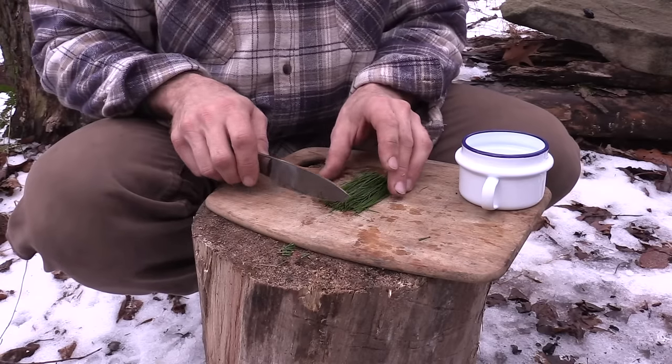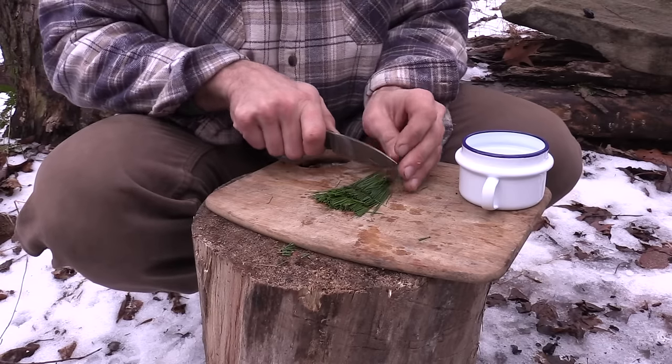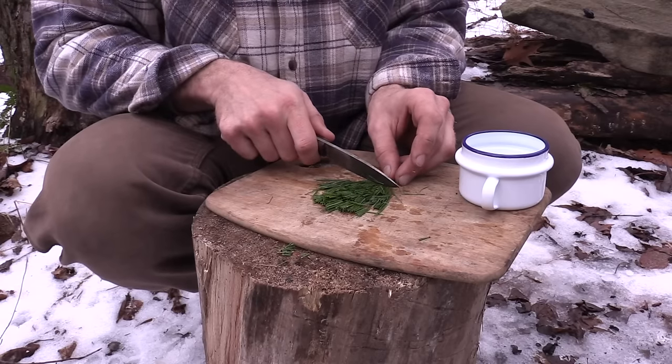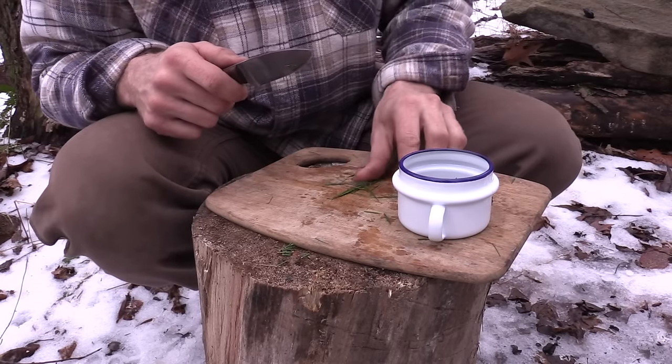Now I'll just cut up these pine needles because we're creating more surface area that way to extract more of the essential oils that we're looking for. Give it a couple cuts. Then what I'm going to do is take this and just put it inside my cup and begin to boil some water.